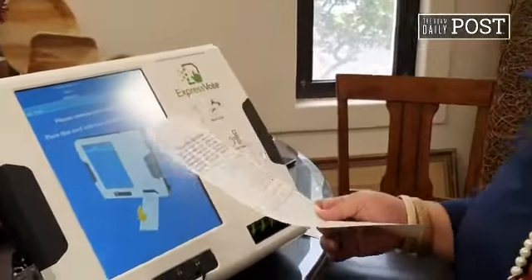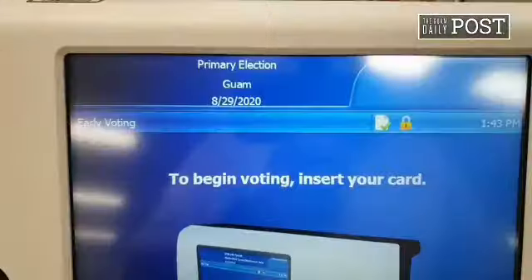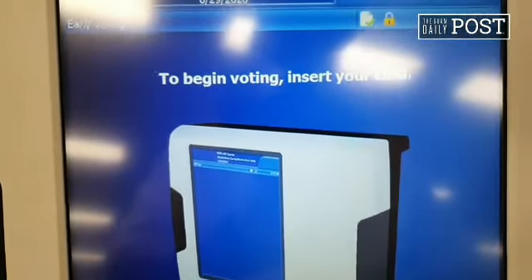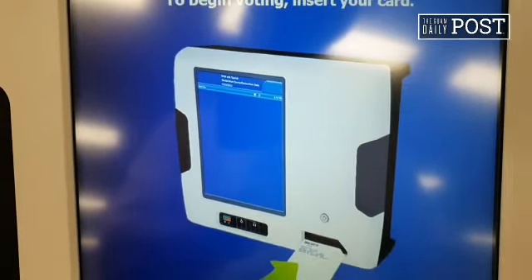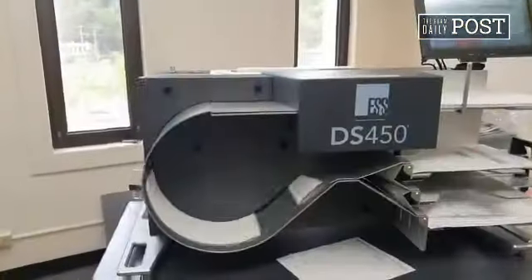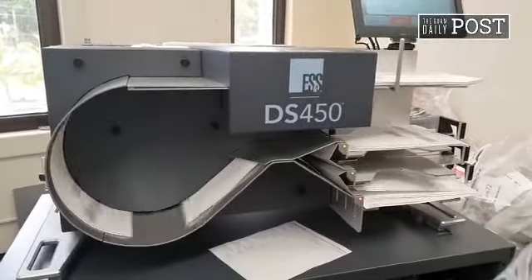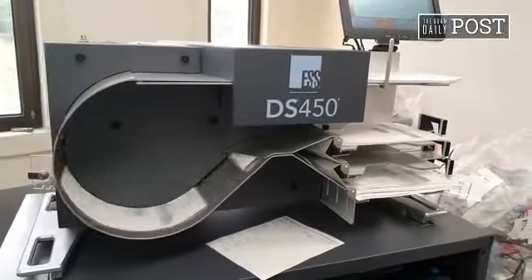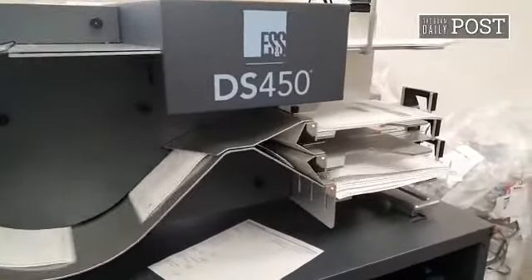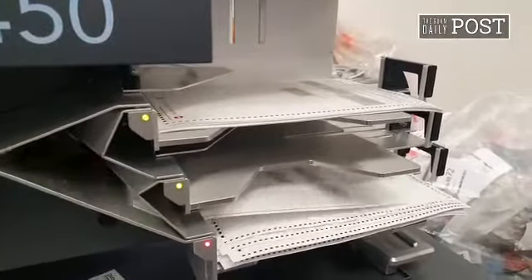Heidi talked to you about all this. This is the Express Vote — Universal Voting System Express Vote. It's universal because it accommodates persons with disabilities as well. That's what the headphones are for. There's also a suction cup and a keypad with braille on it. You can navigate around without hitting the screen. You can actually listen to an audio ballot. Most people do a visual ballot, but this is for them to be ADA compliant.